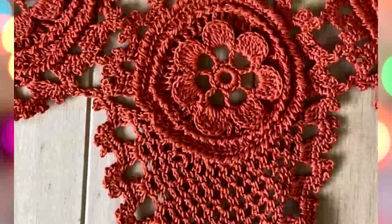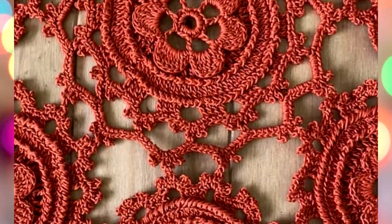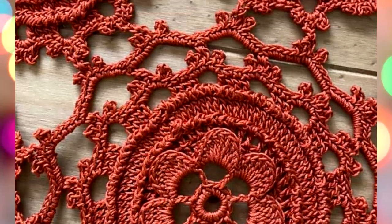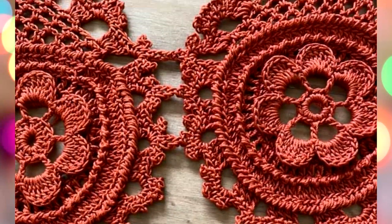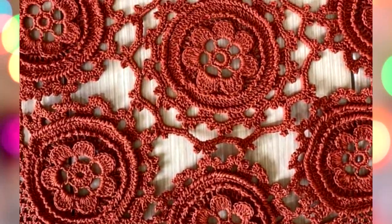Once again, Yolanta, thanks a lot for this work. I will wait for your new results — each time you inspire me to do new crochet courses. Thank you for watching. Stay safe, and bye-bye for now.